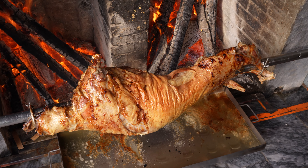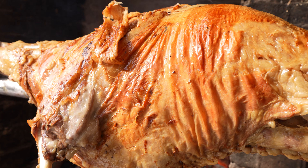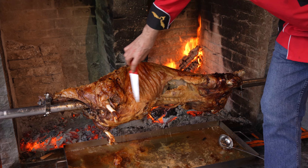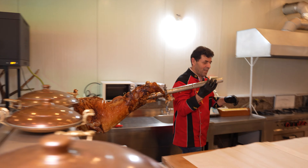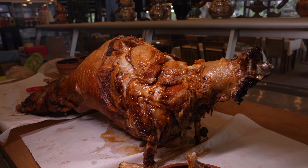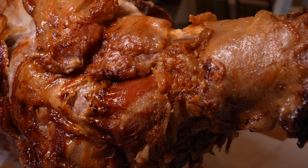This lamb is looking delicious and so juicy, y'all. Almost ready — about 20 more minutes and it's ready to go in my tummy. The meat is ready. It's been cooking for over three hours.